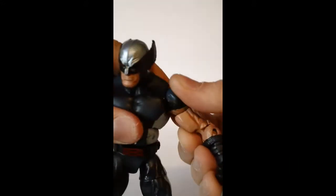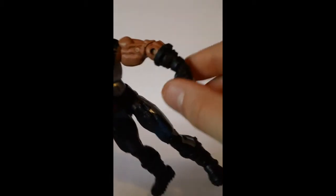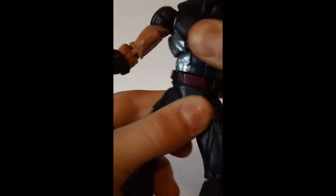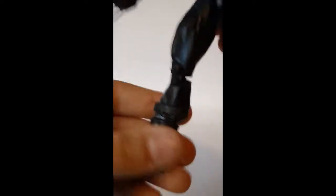His arm can move up and down, and it does have a bicep swivel right here. Double jointed elbows. The wrist can move up and down and all the way around, which is awesome. His chest can move up a little, down a little, and all the way around. There is a little piece of articulation there too. His leg can move out very nice, in very nice, back okay, and forward nice. It has articulation right here as well. Double jointed knees, rotation right here. Can move down and up very nice. This has a beautiful ankle pivot.